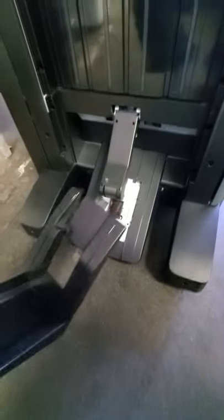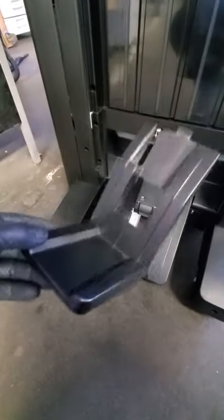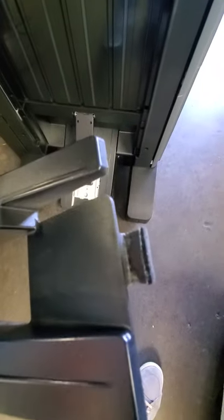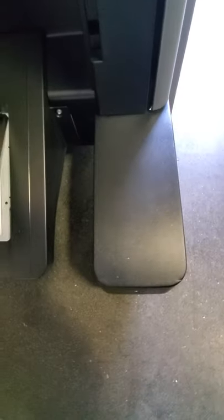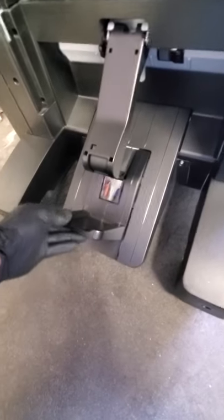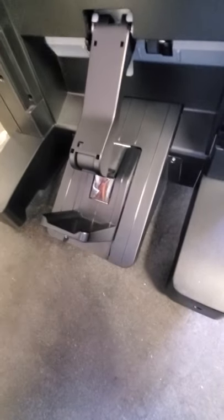When you receive your finisher, you're going to see this little paper stopper sitting right here on this tray. It's real simple to install — you see that clip that's sticking out of there? You would slide it into that area just like that. Lift it up a little and then just pop it in there and let it sit there. That's all you have to do.